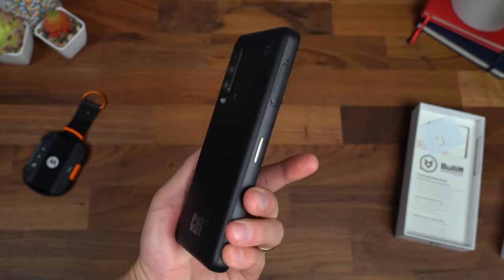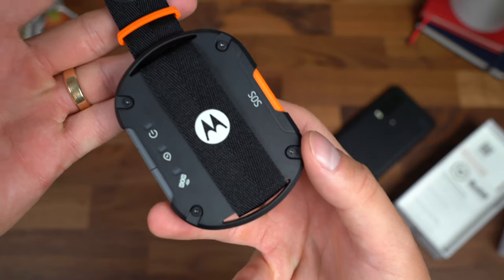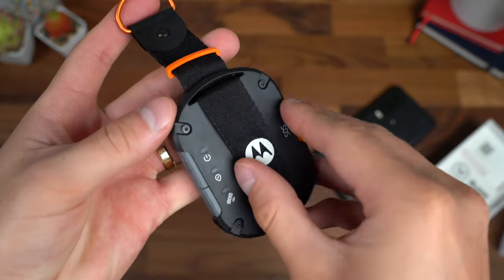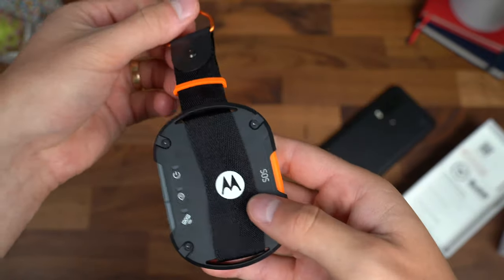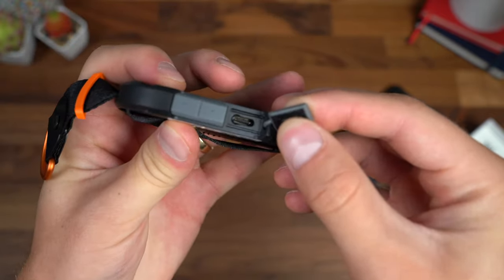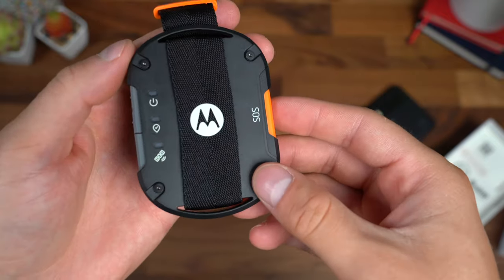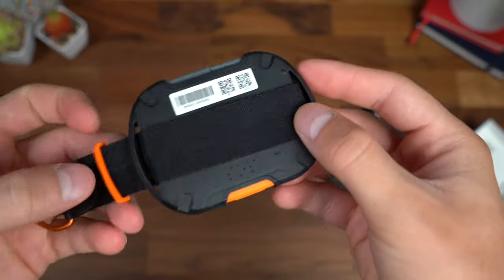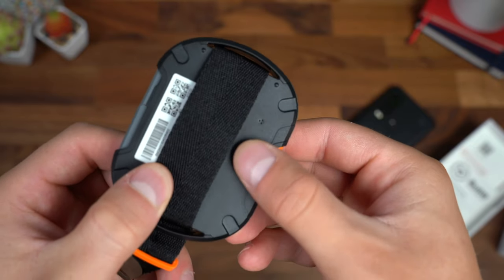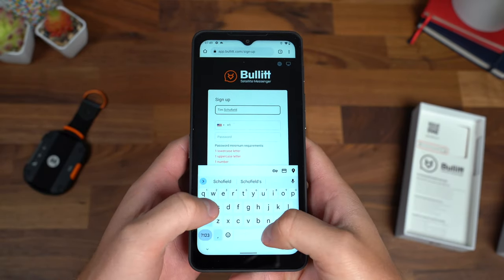I do want to point out the CAT S75 is not for sale in the US and is not optimized for US networks, but we should still be able to test out that satellite connectivity. A quick close-up of the Motorola Defy — this is the only Bluetooth accessory with the MediaTek MT6825 NTN chipset. It has a webbing strap with a D-ring attachment, so you can have it on a belt or attach it to a backpack. There are buttons here, including power, and a USB Type-C port on the side to charge the 600 milliamp-hour battery. The SOS button is on the right side and will work even if you aren't connected to a phone. On the back there's a small speaker, and there's also what appears to be Braille saying SOS. The setup process was super simple — just create an account through the Bullet app, which you'll use with both devices to communicate.